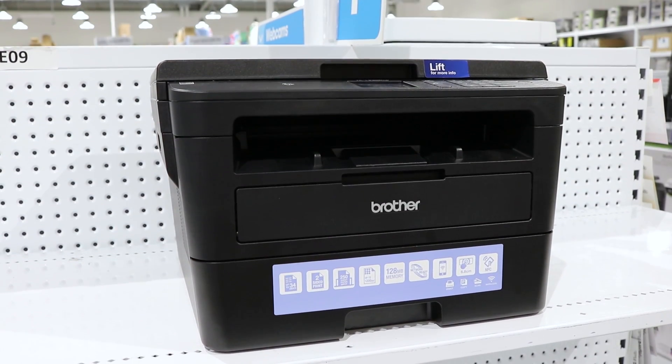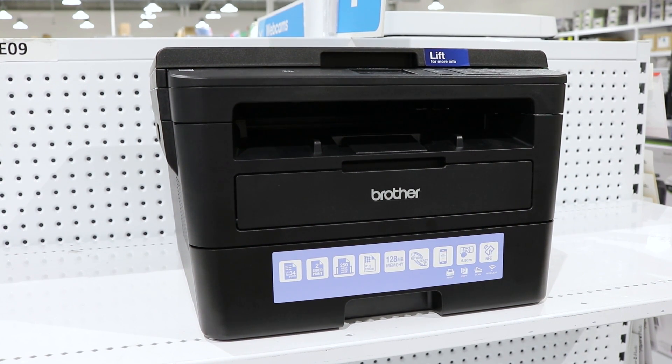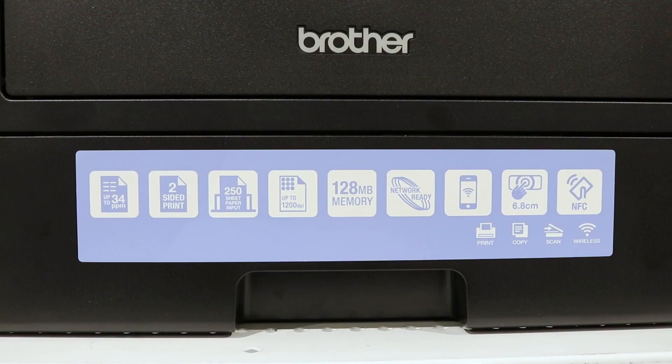This monochrome printer features wireless functionality so you can print from your mobile or computing device without cables. It has printing and copying speeds of up to 34 pages per minute, which will help reduce the time you need to wait for your documents.